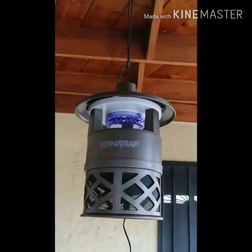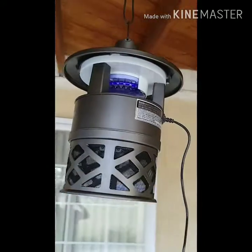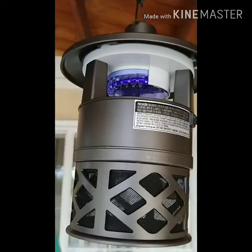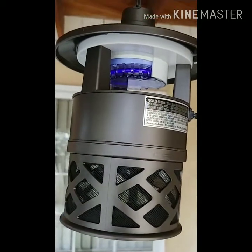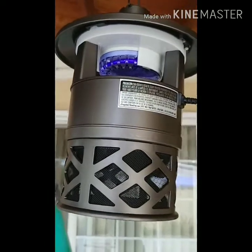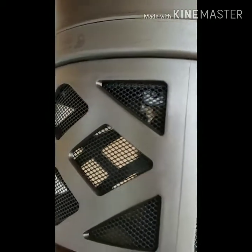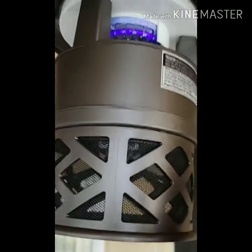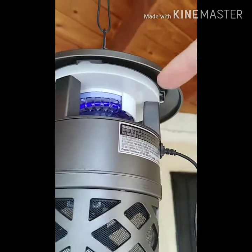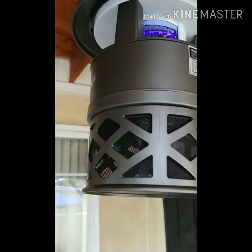I have this trap plugged in and there's no sound coming from it — it's pretty quiet. In the daytime you can't really see any light, but maybe at night. I can definitely feel the air; it's sucking air through here, and I can feel the air coming out of these vent holes.